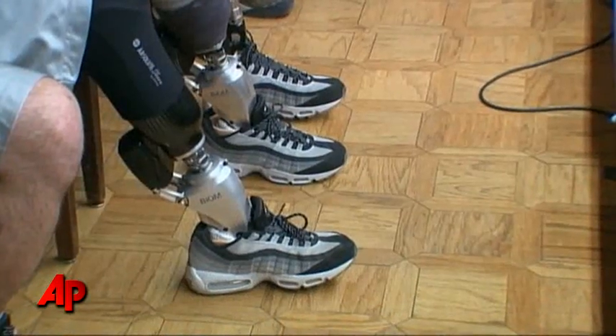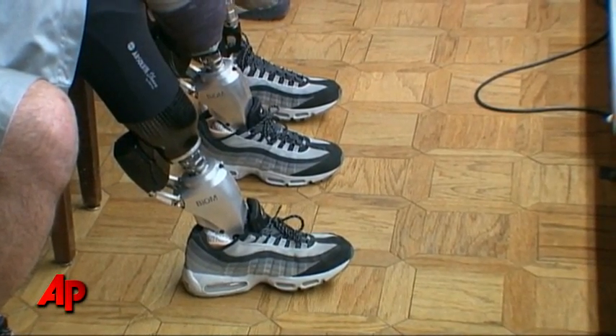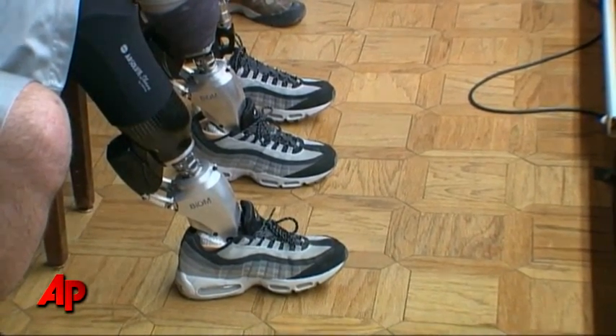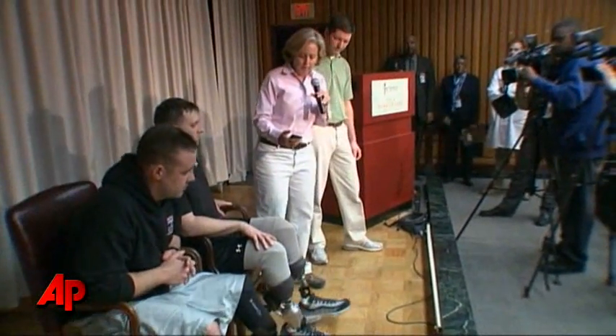It's the really first introduction of a powered prosthesis into individuals with limb loss below the knee particularly. What this prosthesis does is substitute for the muscles that are lost in an amputation below the knee, in terms of ankle and foot function.